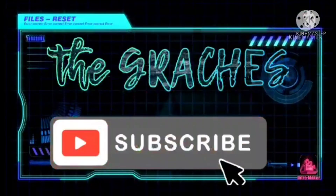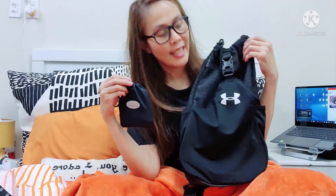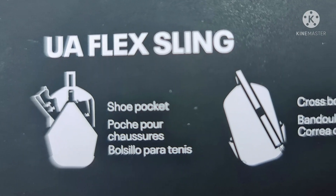Hello everyone! Welcome back to my channel! And for those who are new, welcome to my channel! Today's vlog is about what I bought yesterday at Under Armour.